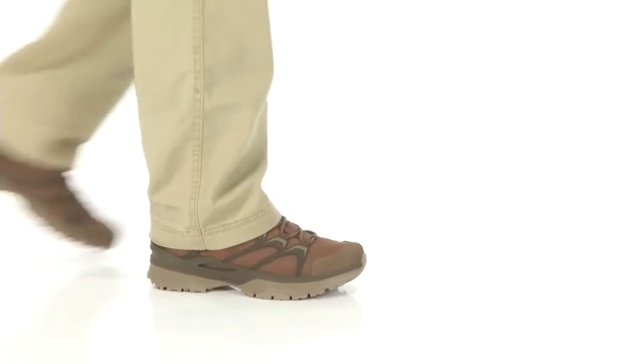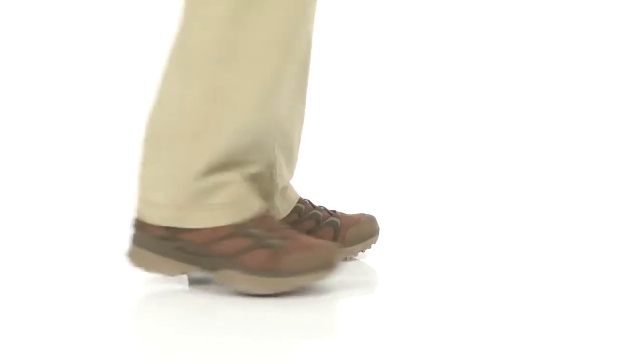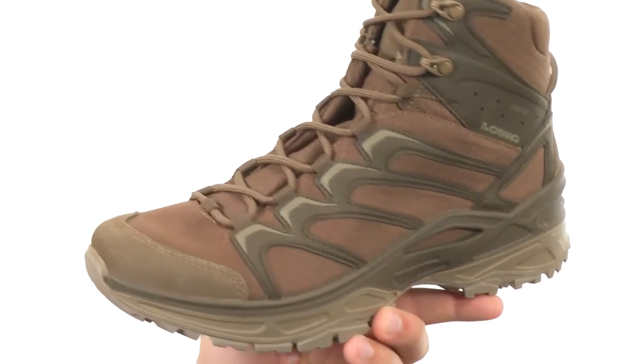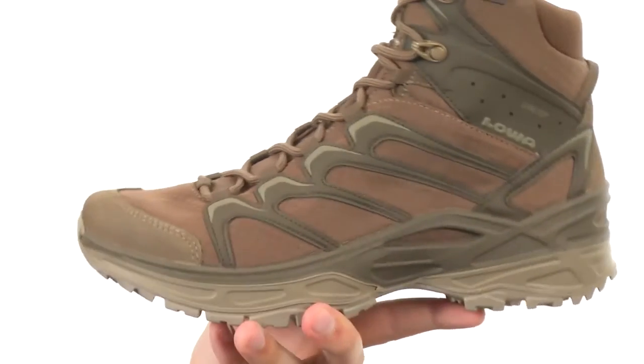What's up guys, my name is Richard and today I'm checking out these fantastic boots from LOA. They can tackle that trail or mountain with absolute ease. These guys are super lightweight, durable and designed to help you move quickly as you're carrying around a heavy pack.